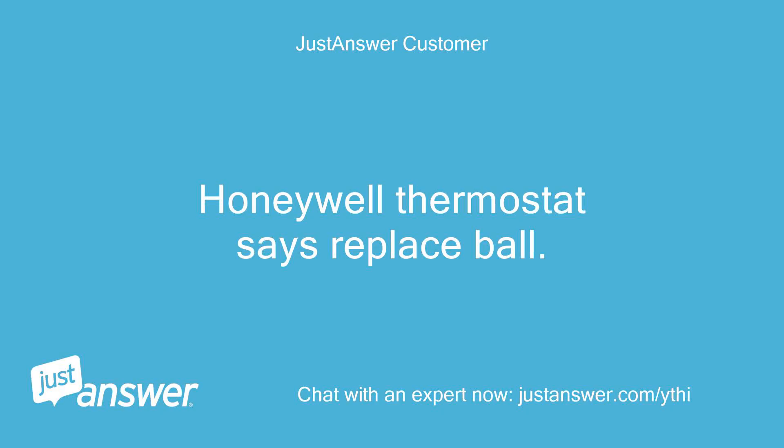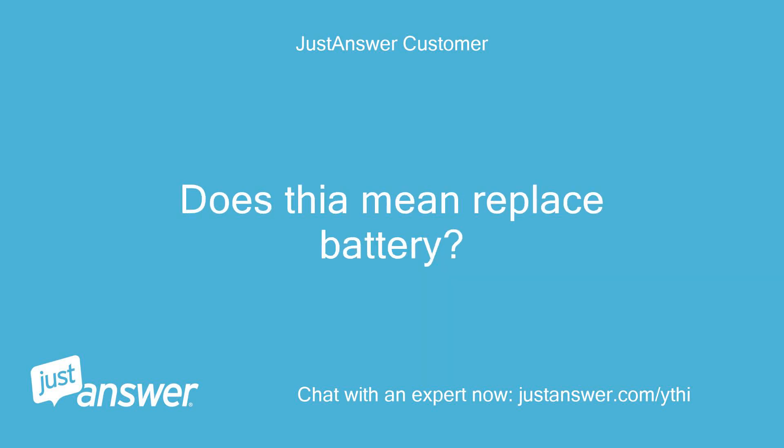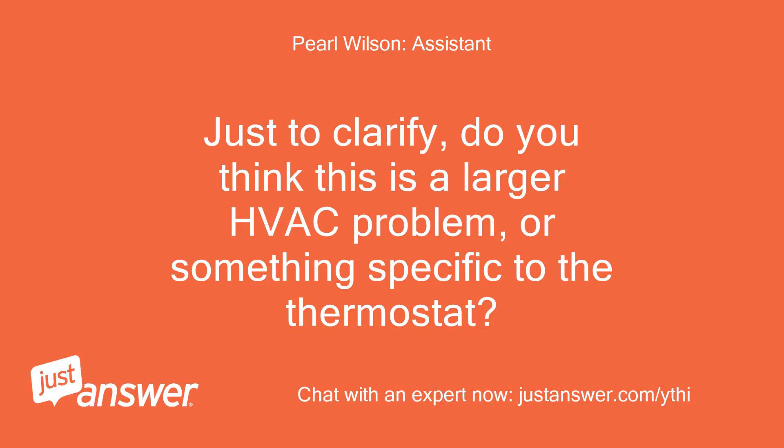Honeywell thermostat says replace ball. Does that mean replace battery? Just to clarify, do you think this is a larger HVAC problem, or something specific to the thermostat?